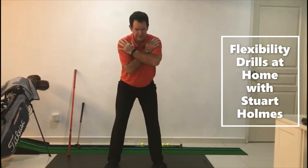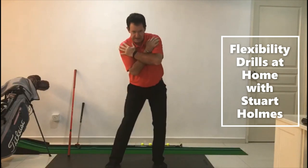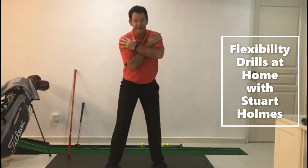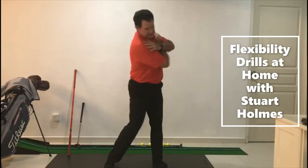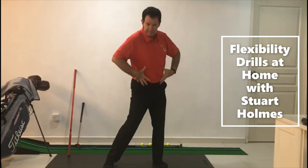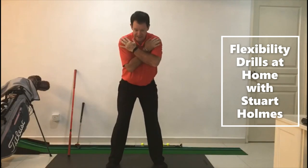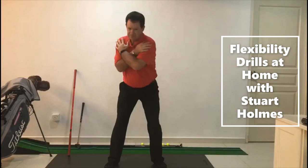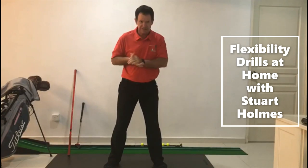Arms on opposite shoulders. When we do this exercise I don't want any movement in the hips, and I want to keep the head fairly steady. A little bit of a twist back, a little bit of a twist forward. Turn back, turn through — this is warming up your core, your shoulders, and your hips. Nice starting position, good posture, twist back, twist through.